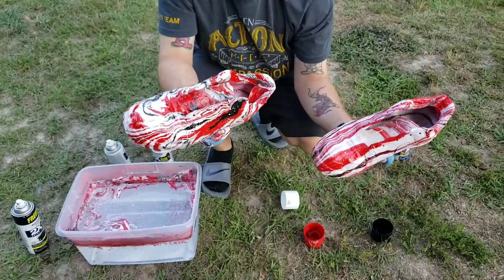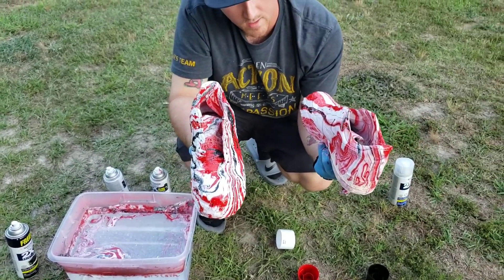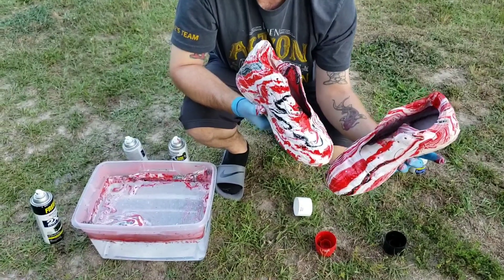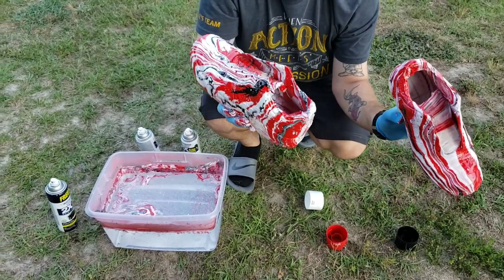We got both shoes done. I'm going to go ahead and let them dry. I got the Nike checks taped off, the centerpiece taped off, the soles taped off, and the tongue taped off. And I've got my white paint ready to go in there.